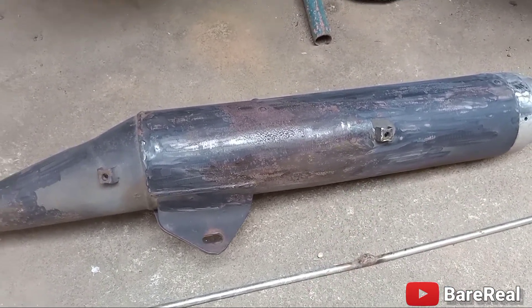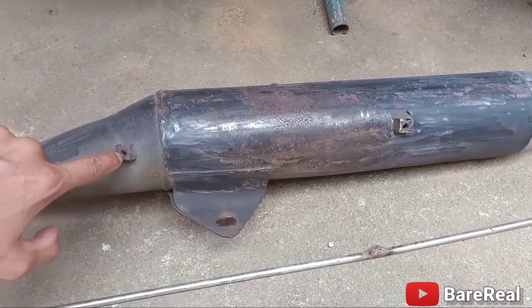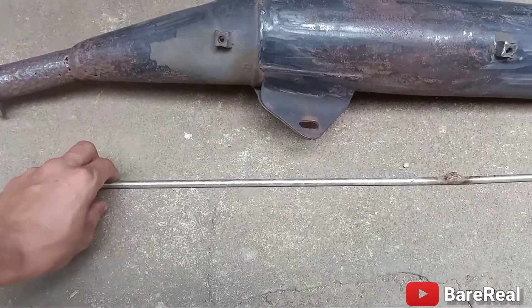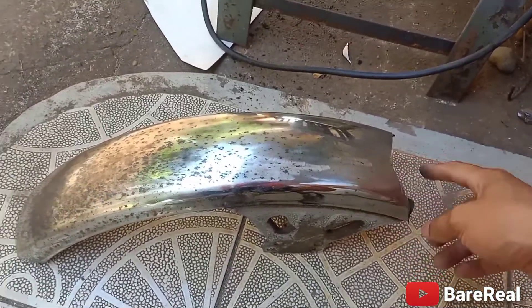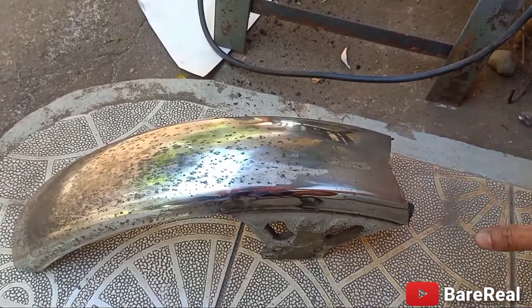O kaya pagka may back ride ka, lalagyan na rin natin ng flat bar dito. Tapos babutasan natin yung flat bar, dito natin ikakabend. So ito, ibibend lang natin. So ngayon guys, ito yung dati natin — ito yung front fender. Ipagulog na yung side ninyo dito. Ayan yung pinagkana kong gawin na front fender.